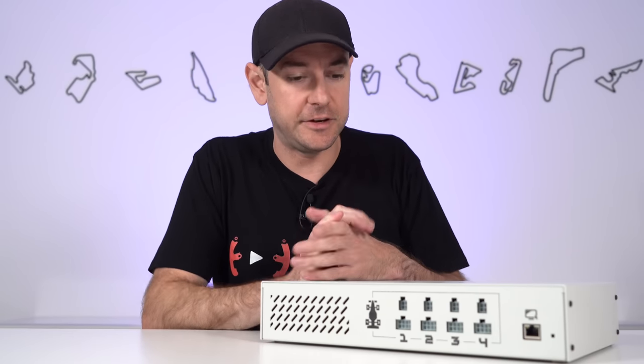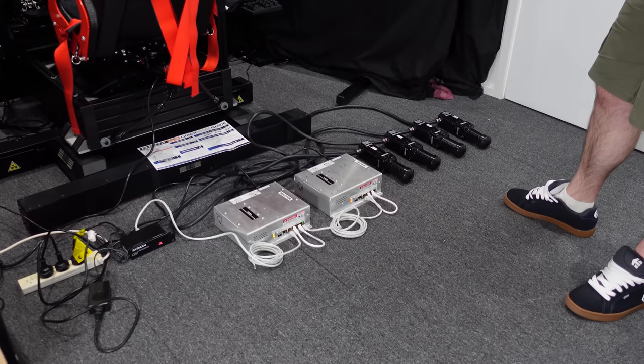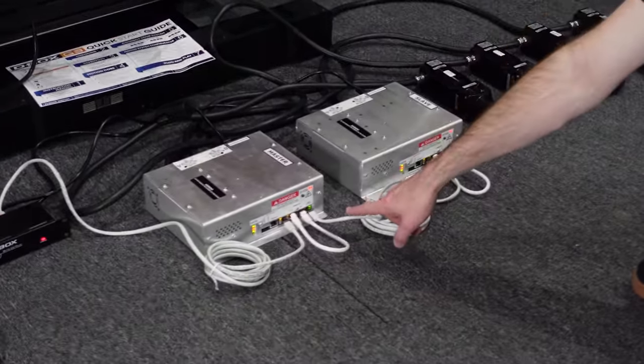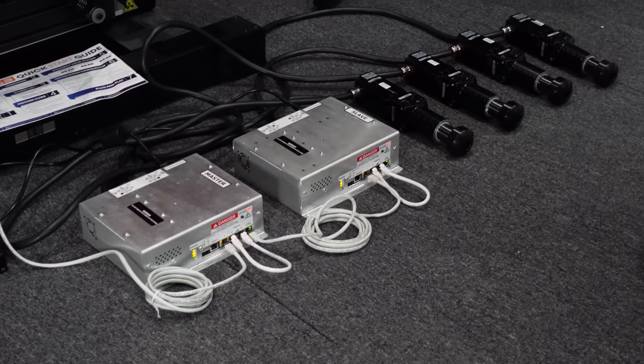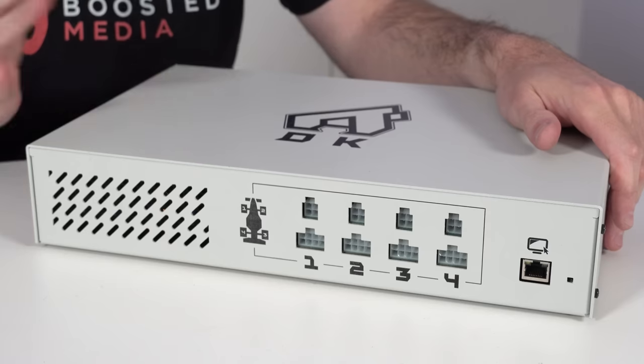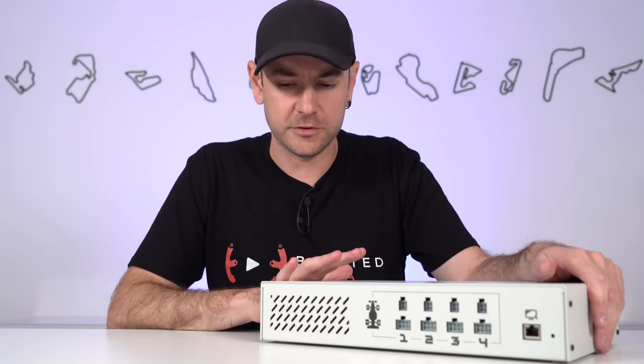For comparison, D-Box uses ethernet from master and slave boxes through to a small control module that connects to the PC via USB — slightly more plug-and-play. With the Sigma Integrale system you need to set a static IP address. If your motherboard doesn't have two ethernet ports, you'll need a USB-to-ethernet adapter — they're not expensive, around $15-20 on Amazon — but it's something to be aware of.